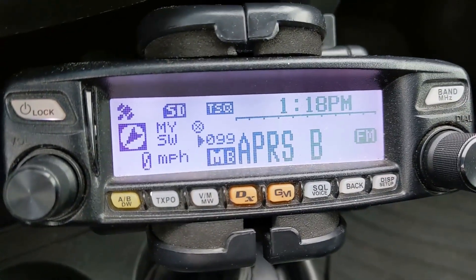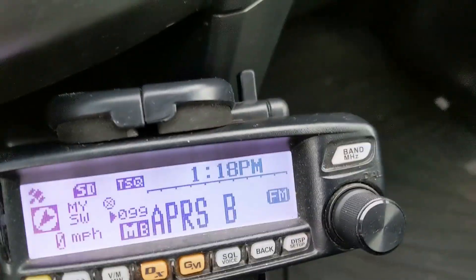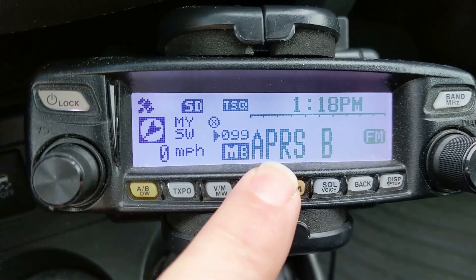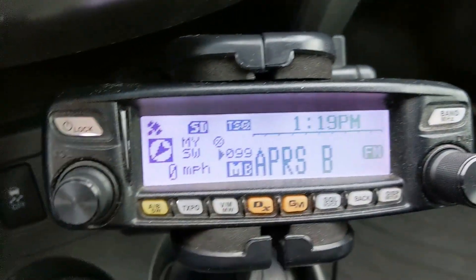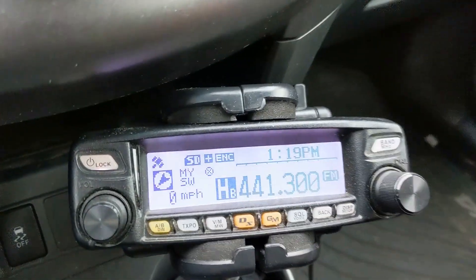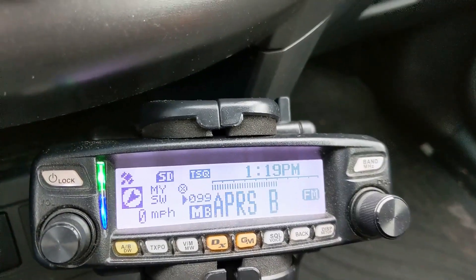Well, they have dual watch. It kind of makes it seem like it's a dual receive radio, but it's not. So most of the time, right now I've got memory B — I've got APRS in here. This is channel 99 for me. I also have a home station. If you set the home station, you press this bottom button, and you can see I also want to monitor 441-300. Okay, let's go back to APRS.